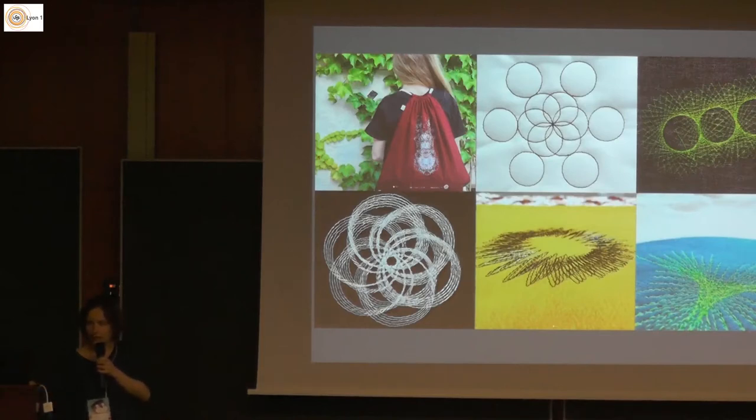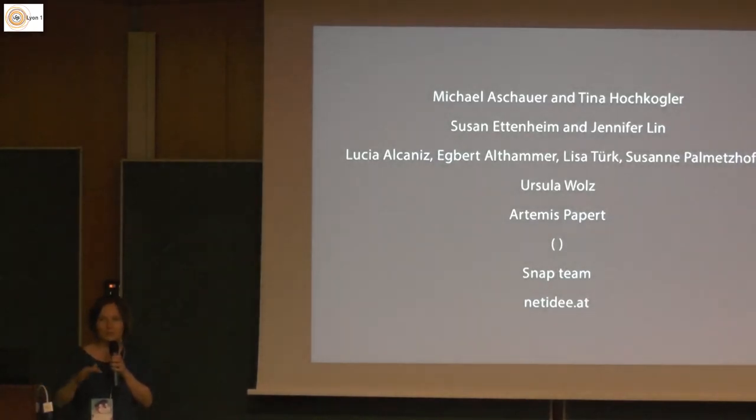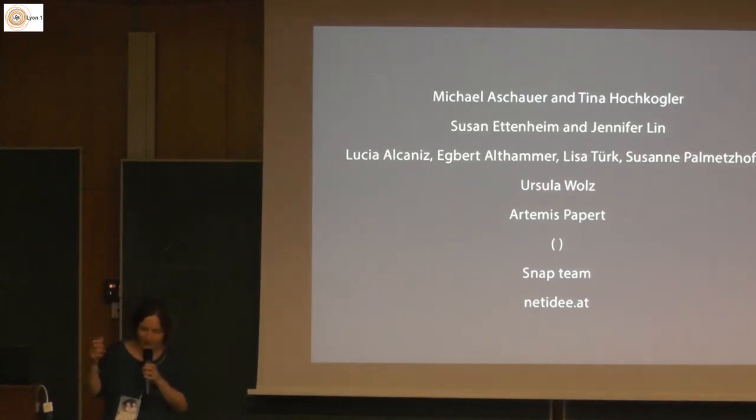There is something I want to say — I want to put in the thank you page at this point of the presentation because I know I will not reach it later. TurtleStitch — we are a pretty small team doing it in Vienna, Austria, but there are a lot of people who gave feedback and also joined us in working very closely.